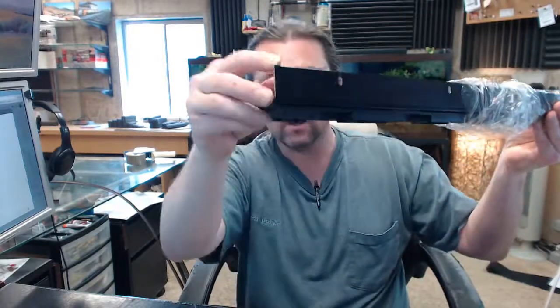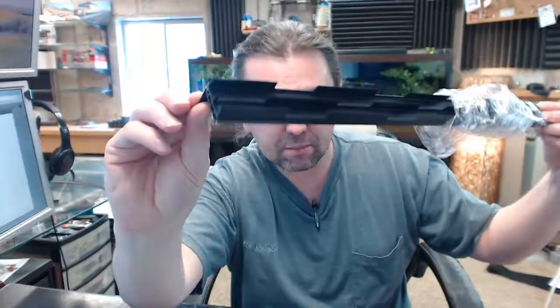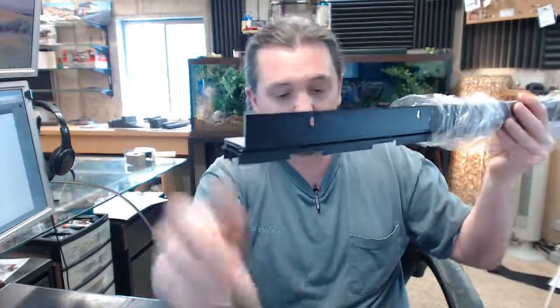If you have any questions on the Pemko 2113DV — dark bronze anodized, L-shaped, notched door bottom — or any other Pemko product, please feel free to reach out to us.